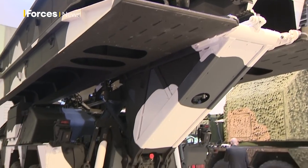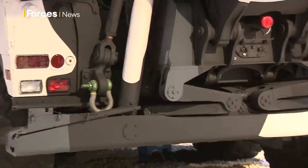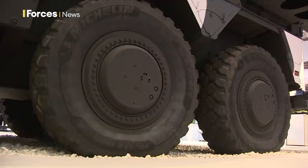How quickly can it deploy the bridge? The deployment is within minutes. The issue is you go under protection to the position where you lay down the bridge, and you lay the complete bridge — the complete performance is under protection for the crew.